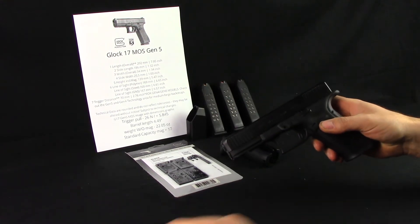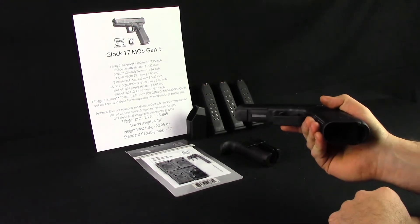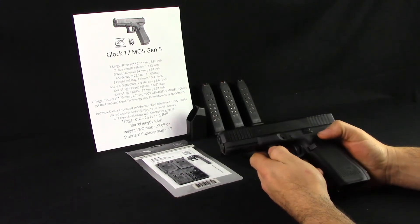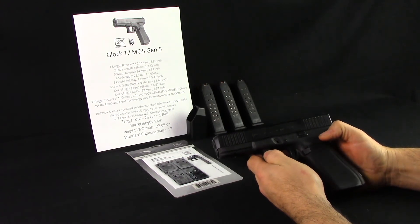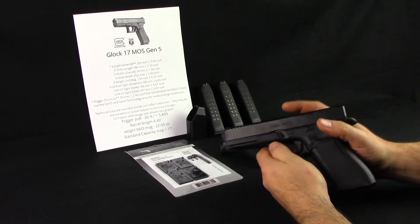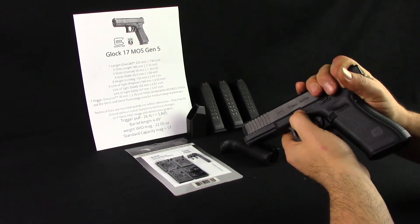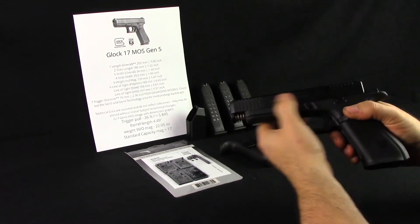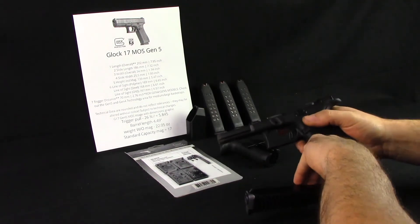Have not taken this down yet since the range trip. No mags, nothing in the chamber. Something I found interesting — I don't know when they changed this, but maybe the Gen 5s only or maybe this model only — takedown is still pretty much the same: you pull back a little bit, pull this down, and go forward. But you don't just slide all the way forward; it just lifts straight up. That's new to me.